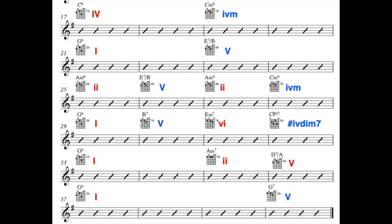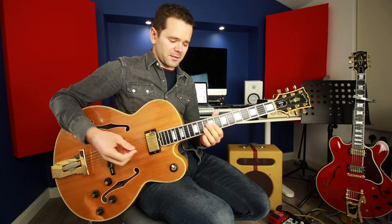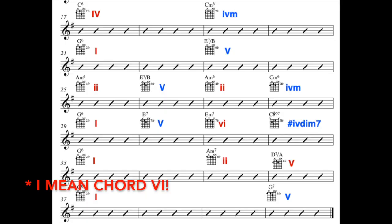Then G — chord 1 — then secondary dominant B7, which is the 5 of 3: the dominant chord of chord 3 in the key of G, which is E minor. B7 to E or B7 to E minor is a movement in loads of songs. B7 resolves to chord 3, E minor 7. So we've got G6, B7 secondary dominant out of key, then E minor 7. Then I like to use C sharp diminished 7th here, back to chord 1, then a 2-5: A minor 7, D7, back to chord 1.